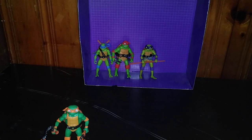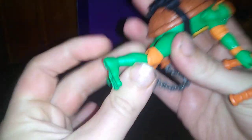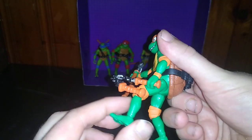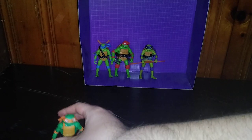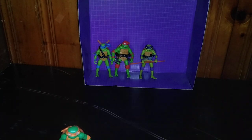He's got his nunchucks articulation and some elbow articulation. Knee bend, but his legs are so tight I don't want to break them. The leg can kick back and kick forward that far, but doesn't kick back further due to the turtle shell. First figure is pretty good.